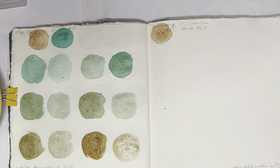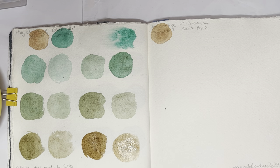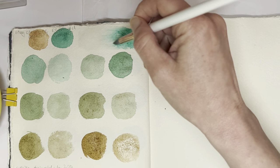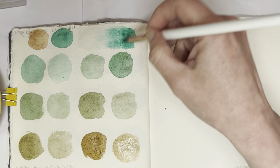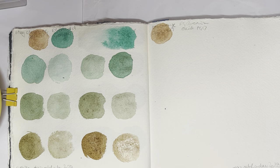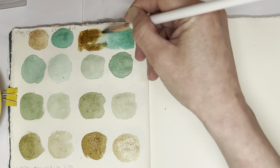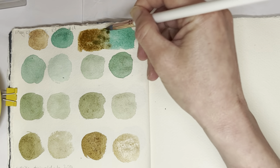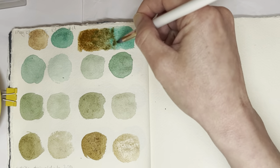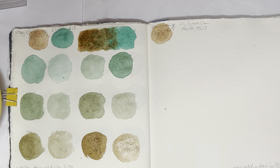Unfortunately my Schmincke dot card has still not arrived yet, and there's a chance it might arrive today during the day, what with tomorrow being Sunday. If it doesn't arrive today, I'll probably have to come up with another Plan B for Monday. I've definitely got more Della Mania colors that I could be using for mixing, and I've really enjoyed using them with more common colors together to see what kind of mixes you can make and what kind of granulating colors you can get.